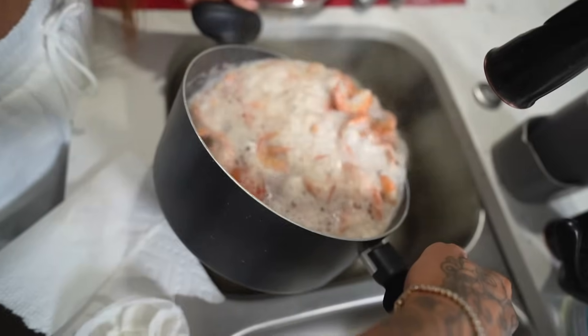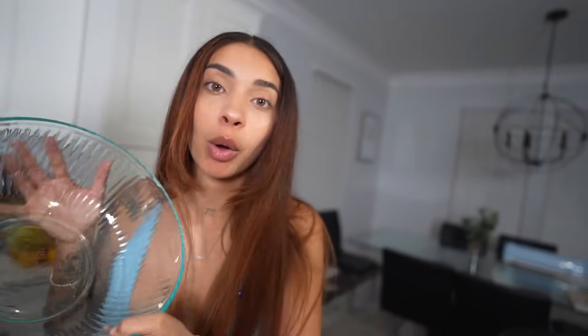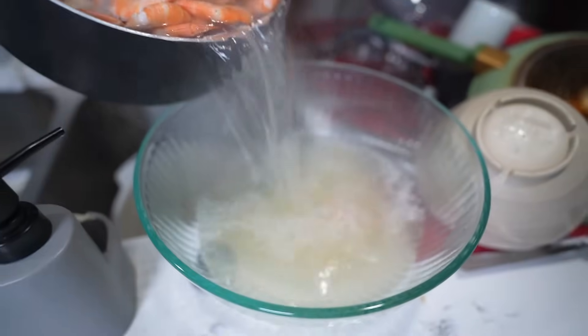The timer just went off for the shrimp — they're clearly done. I'm gonna take this to the strainer. Before I pour everything out, we're going to pour about two cups of this fresh shrimp broth into a bowl — that's gonna be added to our mixture and it's gonna be so good. If you skip this step it may not have as much flavor, so make sure you save some of that shrimp broth.